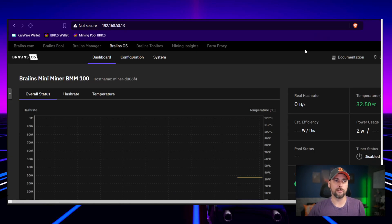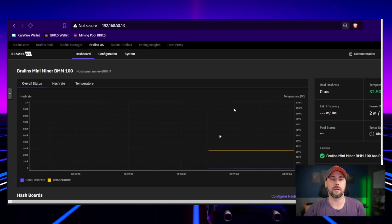One thing I noticed is this is not hashing right away. Typically when you get any crypto miner — an S19 by Bitmain or a KS0 by IceRiver — it already has a wallet in place and it's set up on a pool, so you plug it in and it starts mining to their wallet. It's interesting that Brains doesn't have this set up by default. Maybe they're not that greedy.